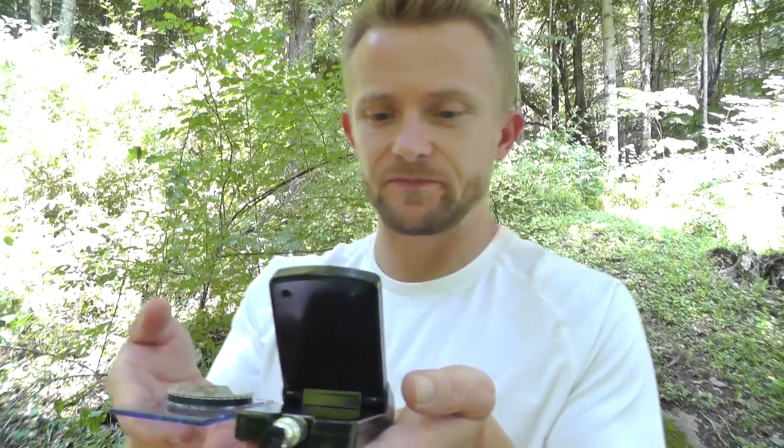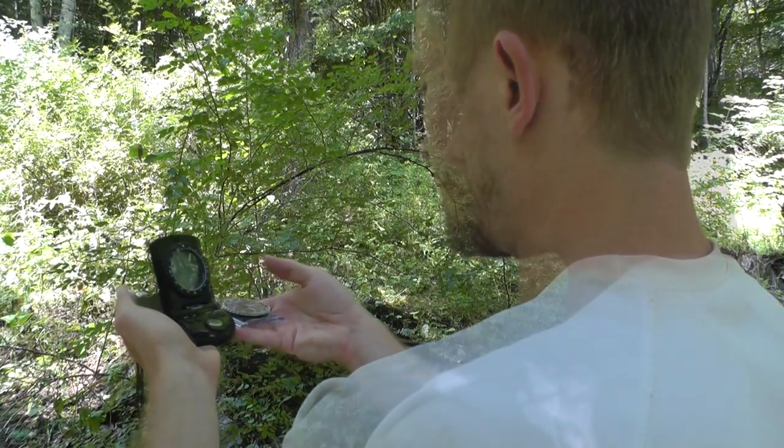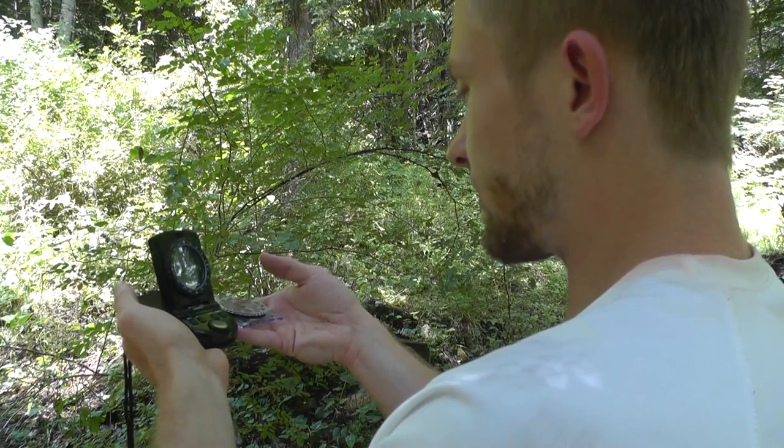Here I am using my regular compass and the digital compass to check direction and make sure it's accurate. Right now we are looking west-southwest. If we turn just a little bit that's west right there, and a little bit more and that is due north — very impressive, very accurate.